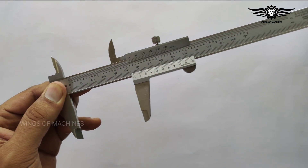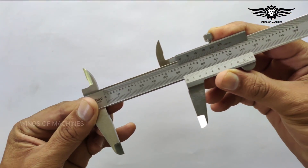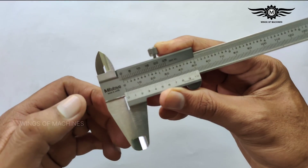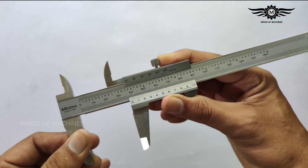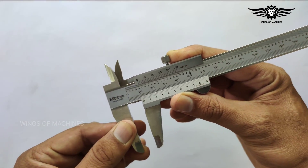The vernier caliper works with the vernier principle. The vernier principle states that two different scales are constructed on a single known length of line, and the difference between them is taken for precise measurements.